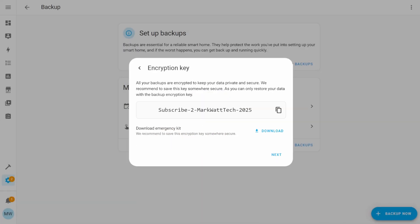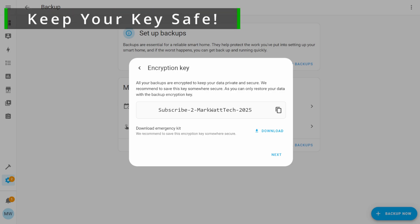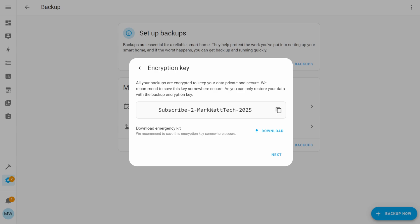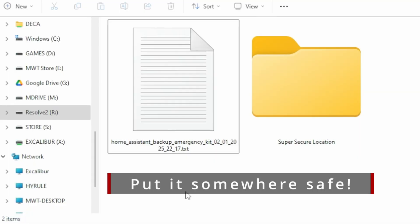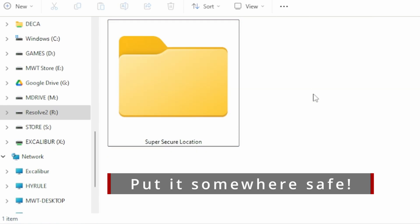Once you press Next, you'll be presented with your encryption key, which is used to encrypt your backup. You'll need to provide this key whenever you do any kind of restore. You can press the Copy button to copy it to your clipboard and paste it into your password manager, or you can download the Emergency Kit — a text file containing your encryption key along with instructions on how to use the restore functionality. Store that file somewhere secure, as anyone with access to it can get your key.